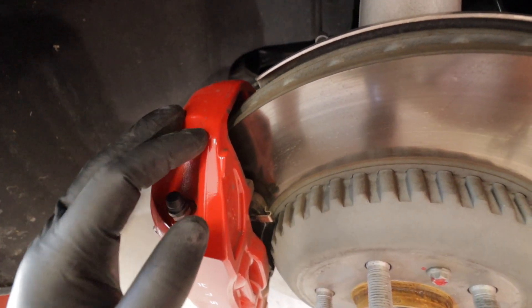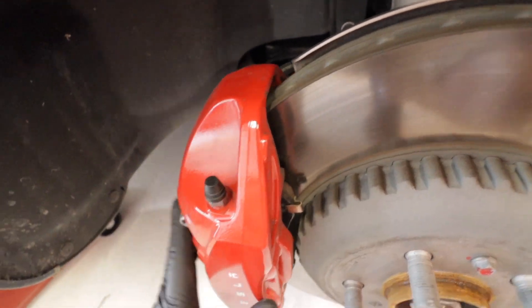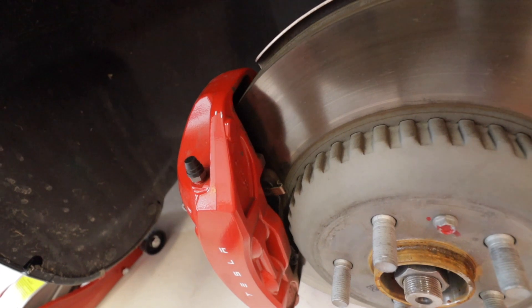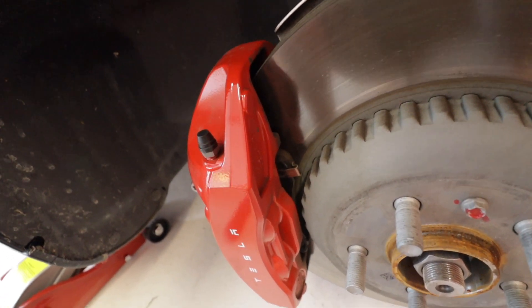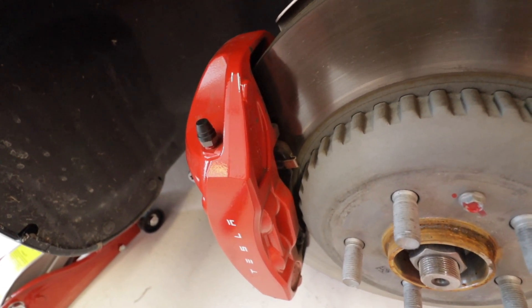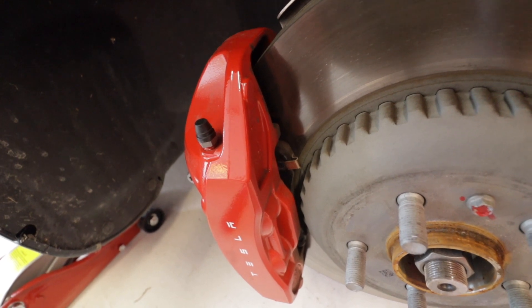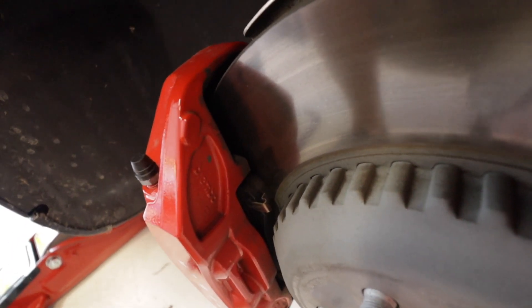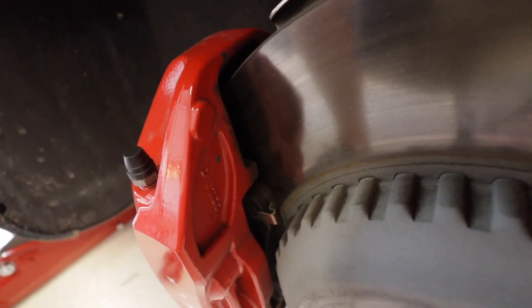I'm going to show you the long range in another video. This is a procedure you want to do when you change your tires, because during the summer you're probably going to get a lot of brake dust and stuff, and especially after winter because you're going to get a lot of salt and corrosion.